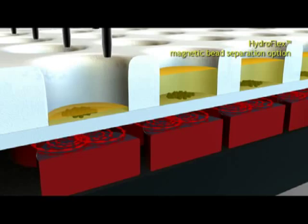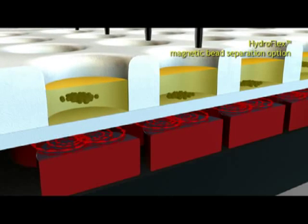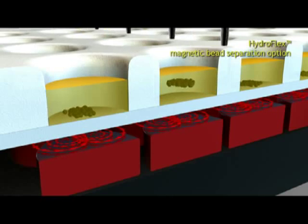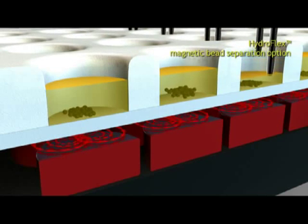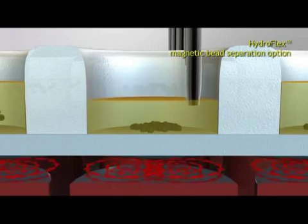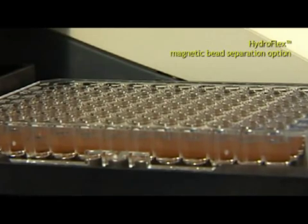Tunable dispensing rates and additional shaking modes are available to increase wash efficiency. HydroFlex's magnetic carrier is equipped with strong magnets to minimize the settling time of magnetic particles.